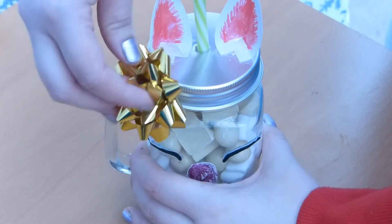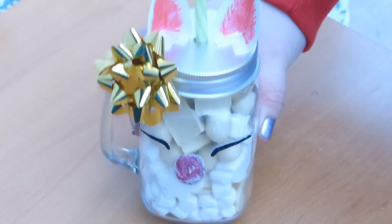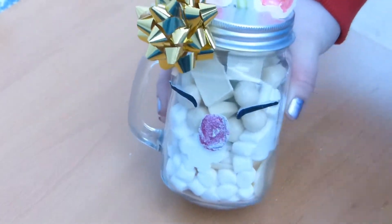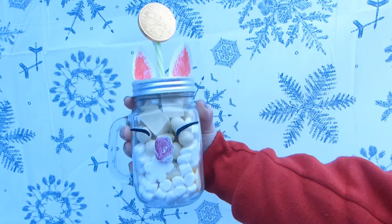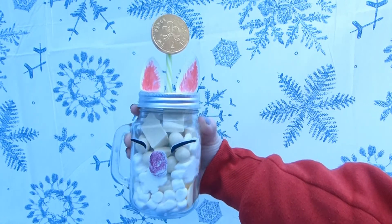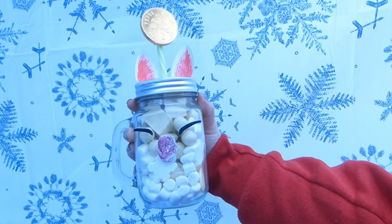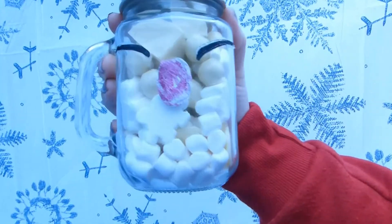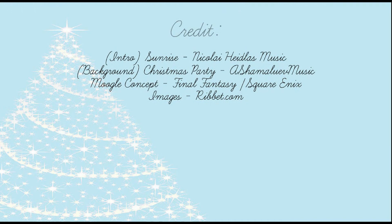And this is what it will look like when both ears are in place. You can add some little details like I have done here if you like — it's entirely optional. This could be used for Christmas or birthdays, however you want to do it. So that's how to make a Moogle jar, and I was so happy with this creation — it was so cute and I really loved doing this. Thank you for joining me for this video, and sorry if I sounded a little bit off towards the end of it.